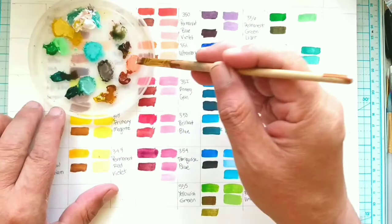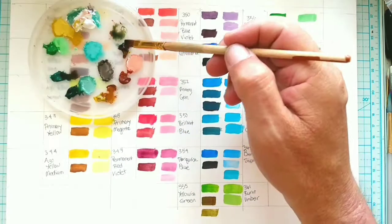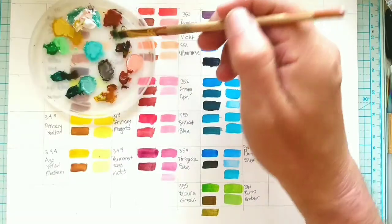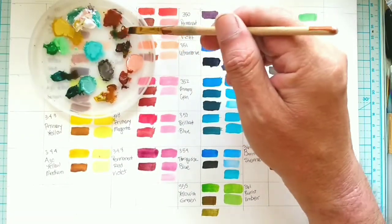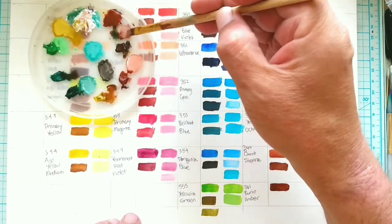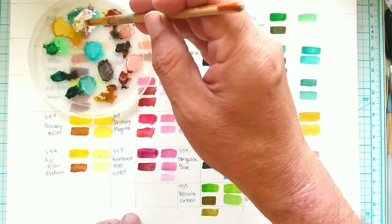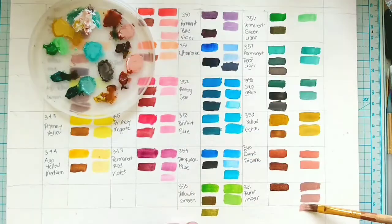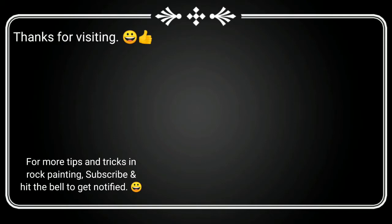Normally I would suggest a video for you to watch next. However, the one I'm working on now, which uses my base, highlight, and shadow system, is not ready yet. It's called Summer Owl Rock Painting, and it should be available in about three to four days. Celebrate each other, celebrate your inner creative voice, and paint along the way.